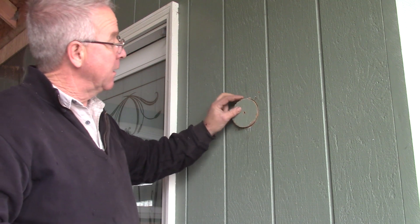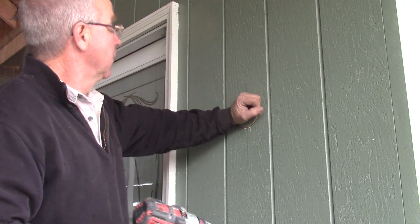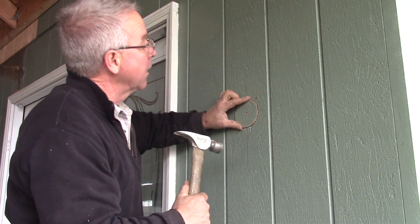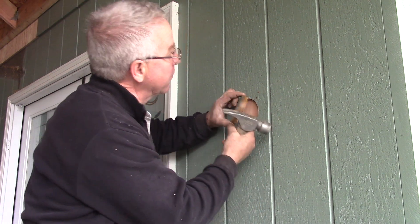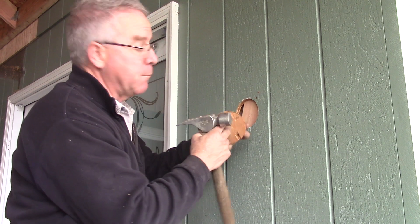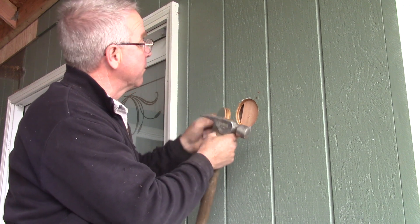I matched the grain as best I could. Then there was an unexpected complication — apparently the thickness of this piece is greater than the thickness of the piece on the wall. I don't fully understand that, probably because this piece got wet. Let's play with this a little bit.